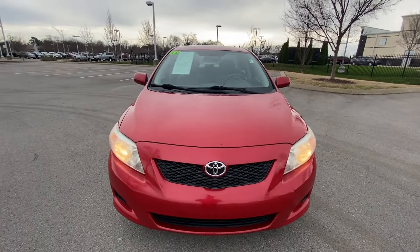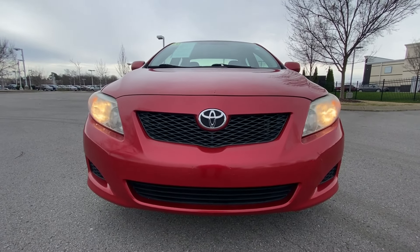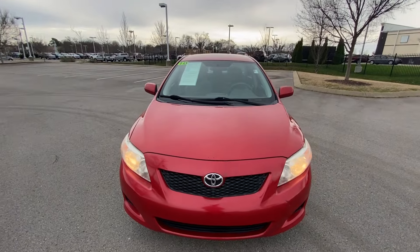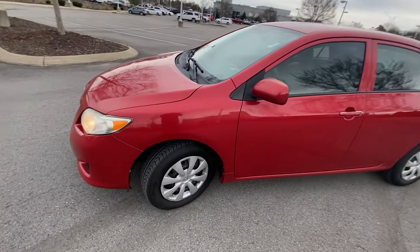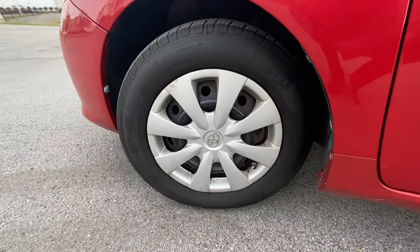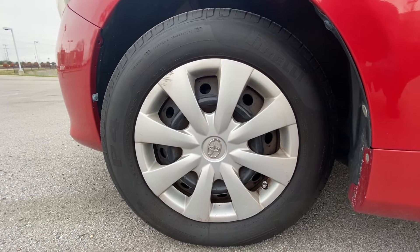We're going to get to our front end here — there are our headlights. Down here we have 15-inch steel wheels with the plastic hubcap covering.